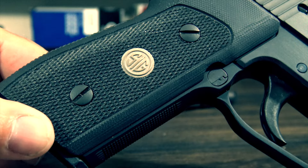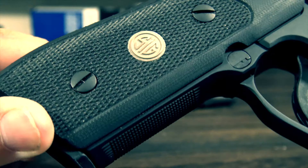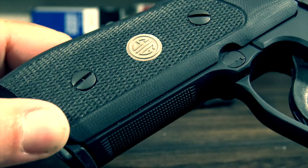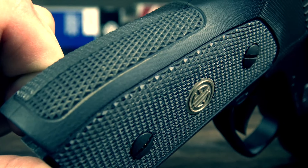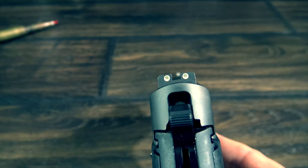The front strap has some very nice checkering, and the new 225 also features G10 grips — both items borrowed from the Legion series. With both guns it gives you a superb and very positive grip. I opted for the 225 that comes with night sights, and they work great in any lighting condition.